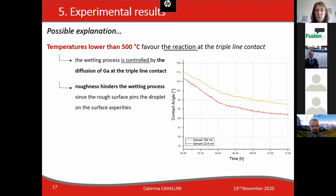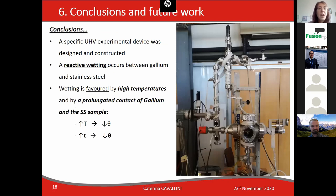Roughness hinders the wetting process since the rough surface pins the droplet on the surface asperities and grooves. To wrap up: a specific ultra-high vacuum experimental device was designed and constructed, and a reactive wetting process between gallium and stainless steel was confirmed. Regarding temperature and time, high temperatures and prolonged contact between gallium and stainless steel favor the wetting process.